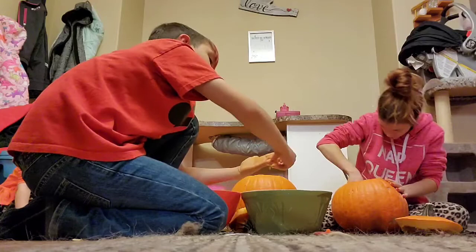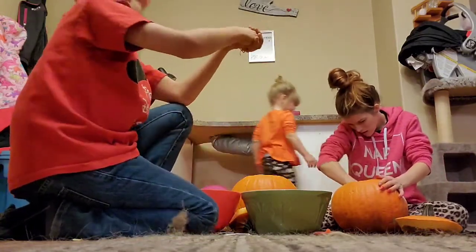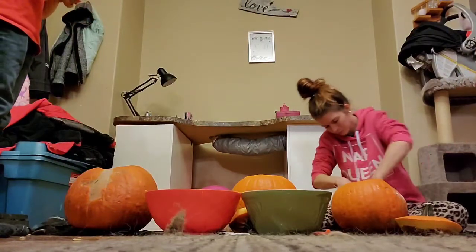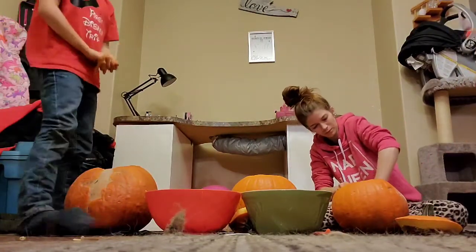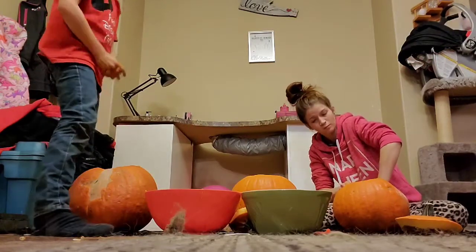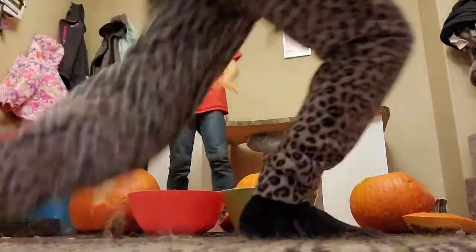Hey, Dad. Do you want to know something? Hey, Dad! You're one of my friends. Dad! They were so smart that they get to go to grade four next week. Claire's got the jackpot.